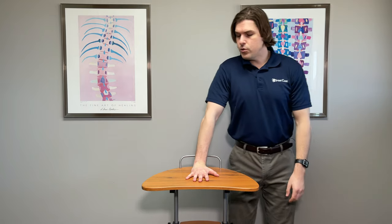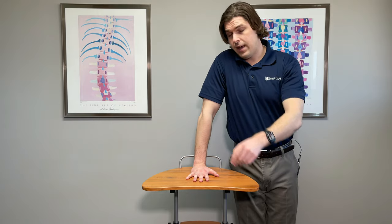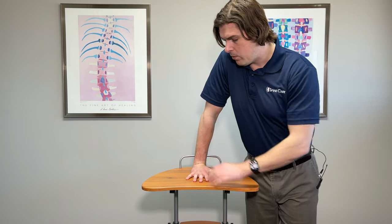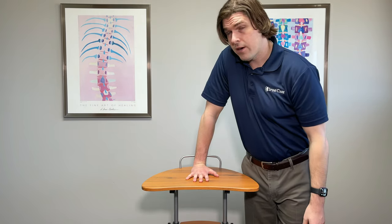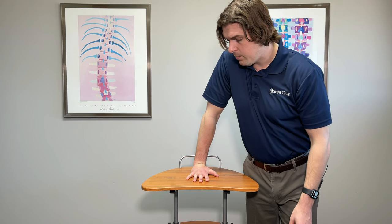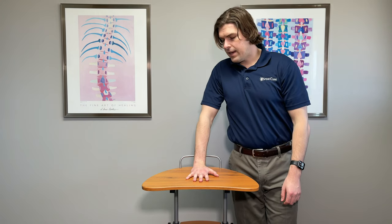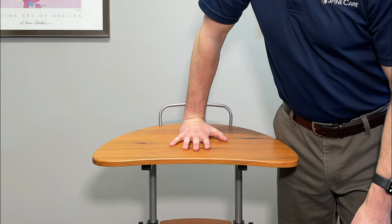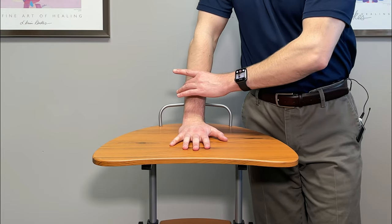Use your body weight to do this stretch. Keeping the elbow straight and fingers pointed straight ahead, lean into it while keeping the palm down. You're going to feel the muscles on the back side of the arm really start to fire. Lean in as much as you feel comfortable, then hold for 10 to 15 seconds. Come back, take a breather, and repeat three to five times. With each repetition, go a little bit further to stretch those muscles out even more.